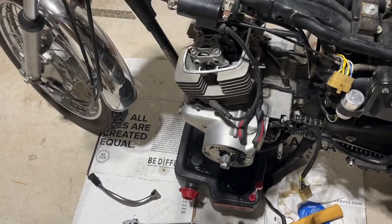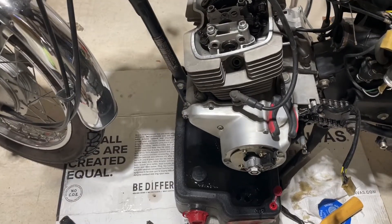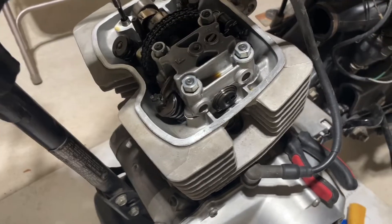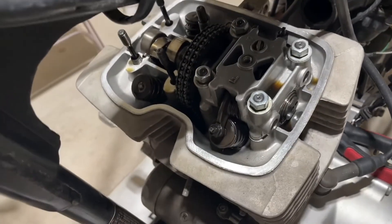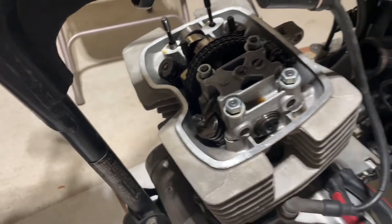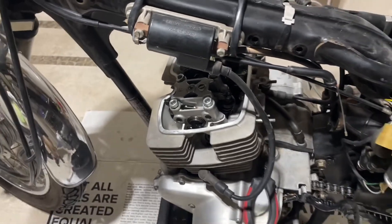We're starting a top-end rebuild on the Honda CM200. I've already started to get into it. I don't know who tightened down the nuts on these last time this thing was worked on, but I'll definitely be using a torque wrench next time because I thought I was gonna break something.